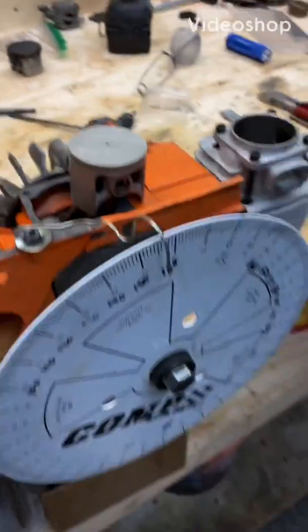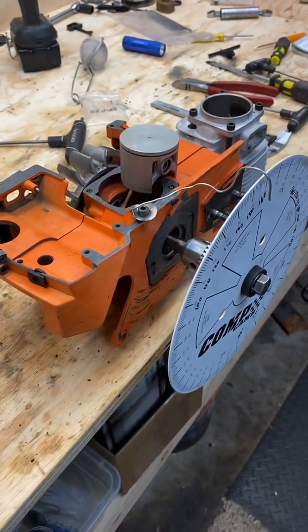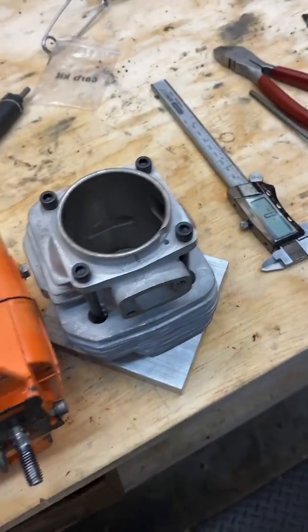Hey guys, how you doing this Sunday? I'm just gonna quickly show you a video of this 281 I picked up. I got a good deal on a brand new OEM 288 top end.